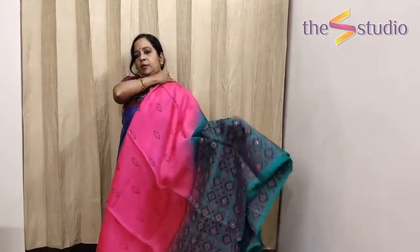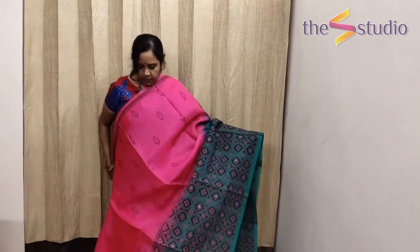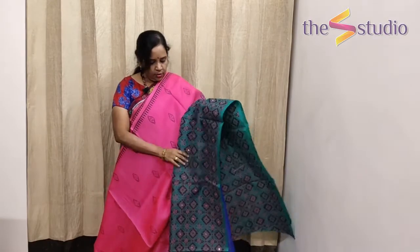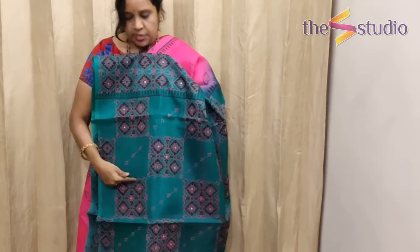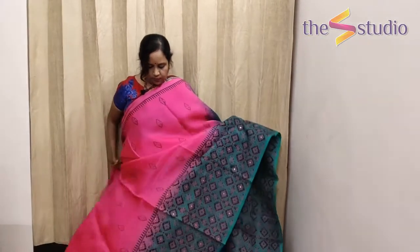The next saree is again a beautiful organza — a much brighter, darker candy pink color with block printing all over the saree. It has got a long green border with hand block printing and hand embroidery. All these are pure silk organza. The pallu features hand block printing as well as hand embroidery.